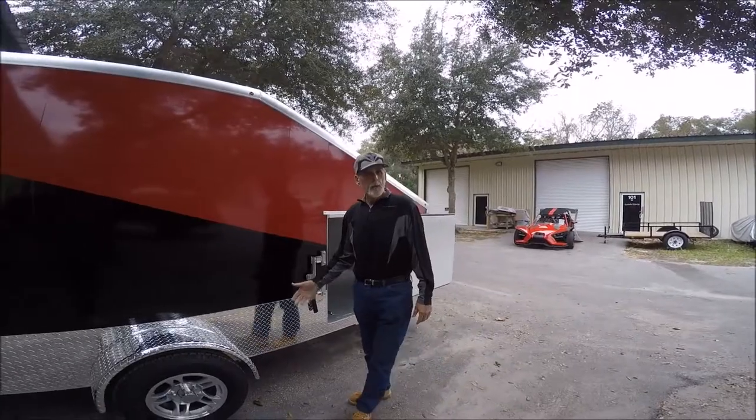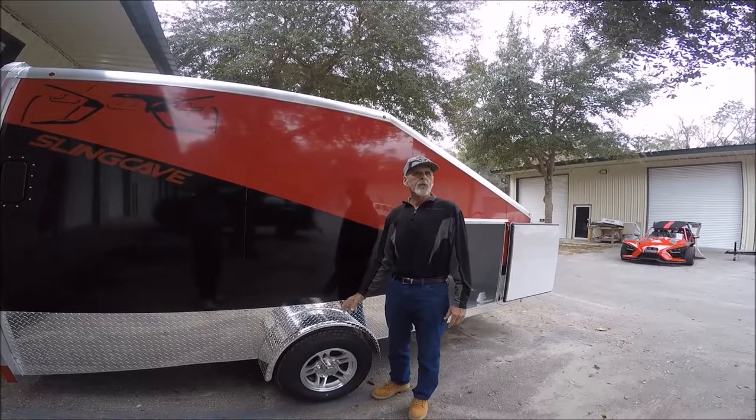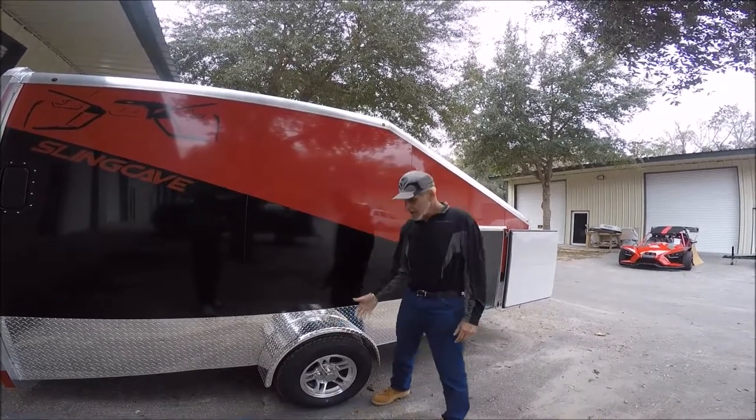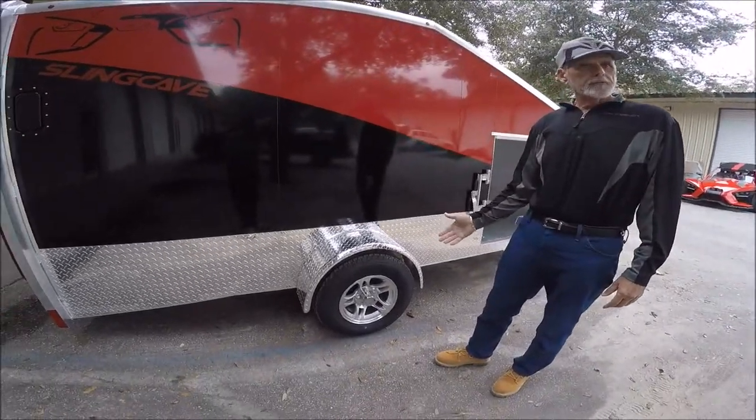Another feature we're pretty proud of is the strength of our fenders on all the trailers. Most fenders say no step here — you can step on these. We put them on there to be permanent. And another thing is the polished aluminum wheels and radial tires is a standard feature.